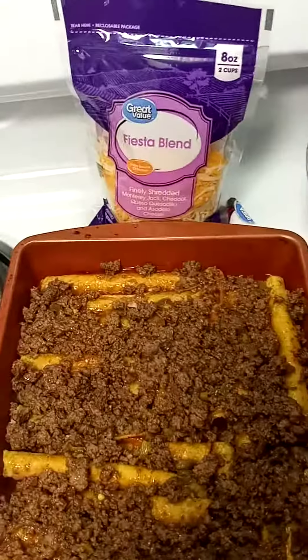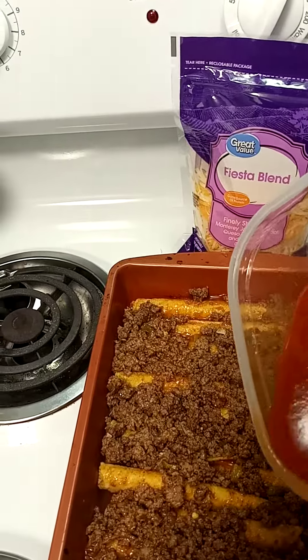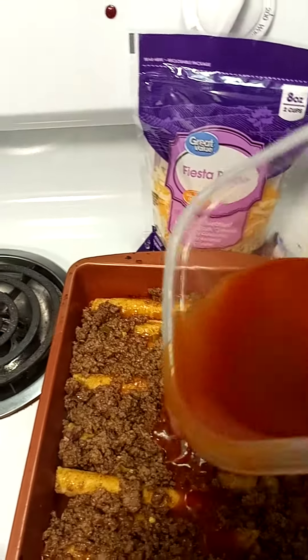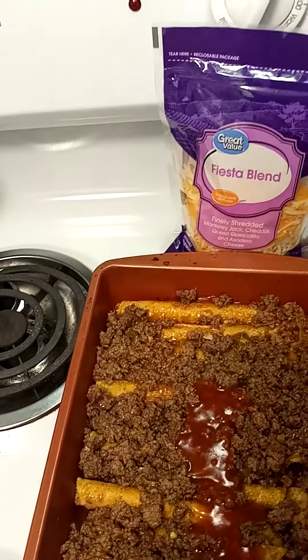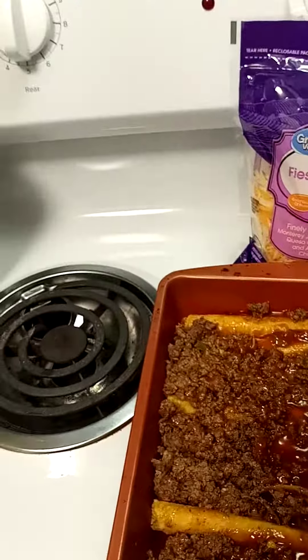Just to make it a little bit more juicier, I'm going to put a little more enchilada sauce on there. And we're good — just swirl it around in there.